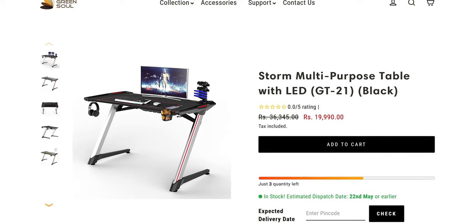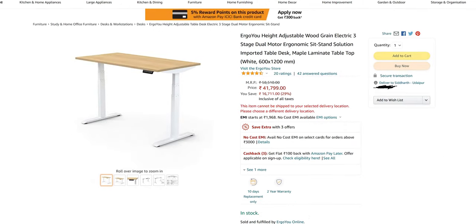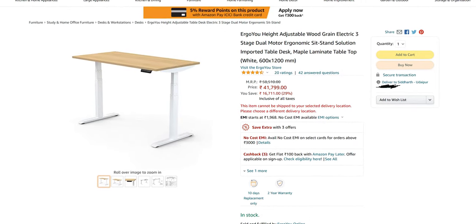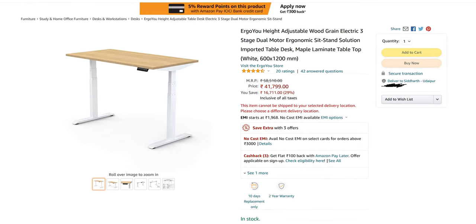At least in India, the PC desk options available are quite limited, and even if you manage to get one of those motorized desks that you see in YouTubers' videos, their serviceability and longevity are things that have big question marks on them. So if you want something custom made, the obvious option is to get a wooden desk made.